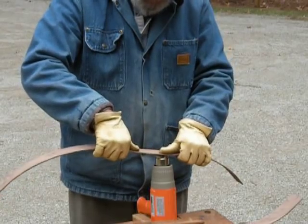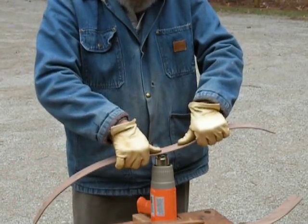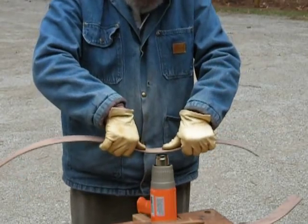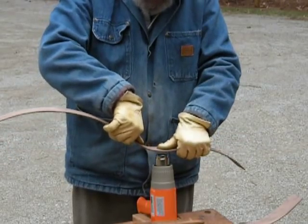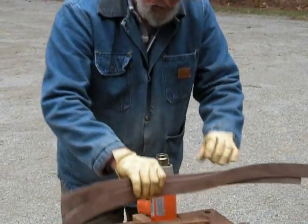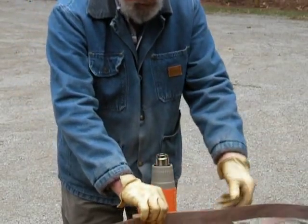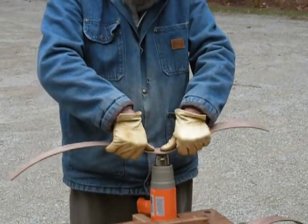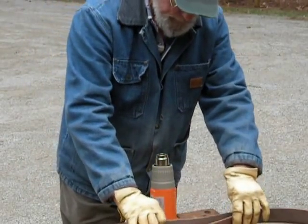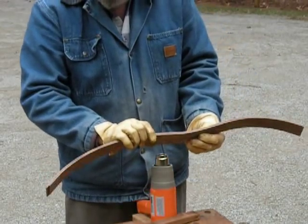Start heating, keeping it moving. Put tension on it, keep it moving. Feel the wood bend, keep the same tension on it. There's the first piece, there's the second piece. Looks like I need to continue this bend down a little bit. That's much closer — keep getting there.